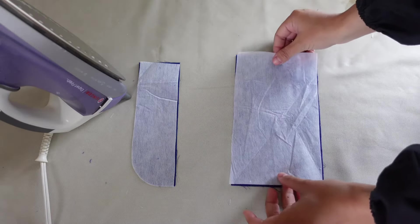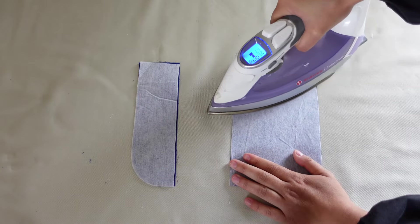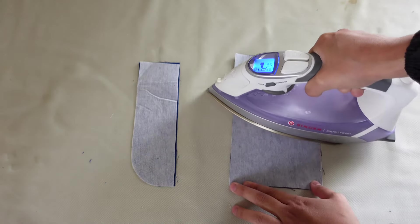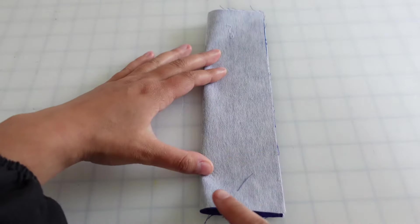To start out, you're going to apply your interfacing to the wrong side of the fly shield and the fly facing. To do this, place the rough glue side down and press and hold in place for about 15 seconds. Then you'll press on top of the interfacing for about 15 seconds. If you go too fast, the glue won't properly adhere to the fabric, so be sure to take your time with this step.